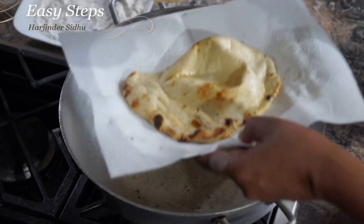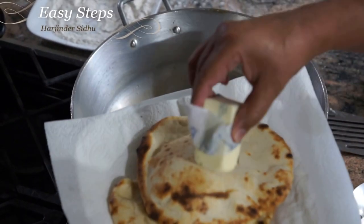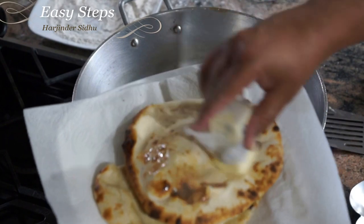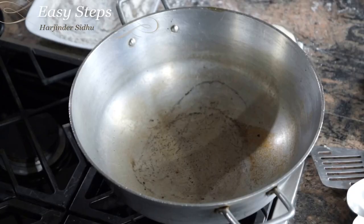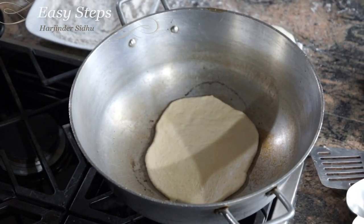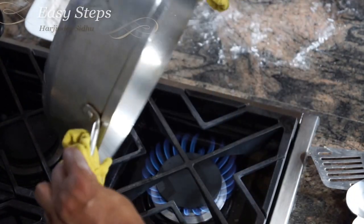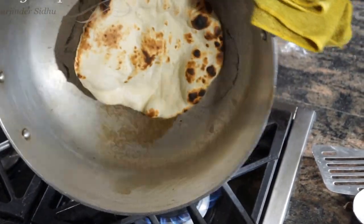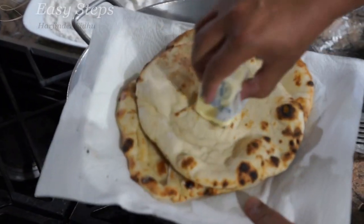I'm going to take my kulcha and apply some butter. This is so crunchy and so fluffy! One important thing — just be careful when placing it in the kadai so you don't burn yourself. As you see it starts changing color, it's time to turn it over. Oh, look at this — it's beautiful! I'm going to pull it out and apply some butter.